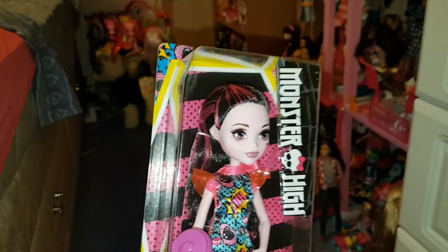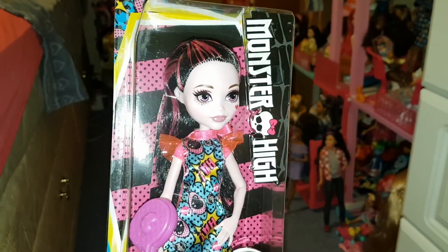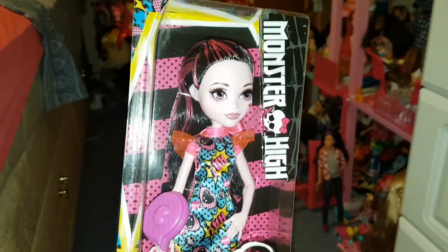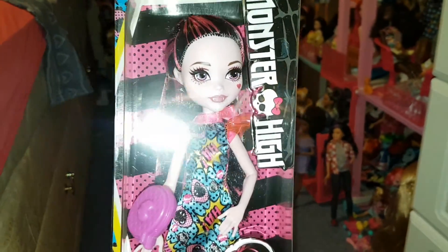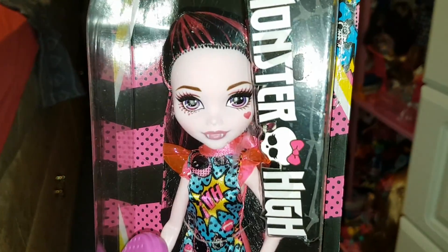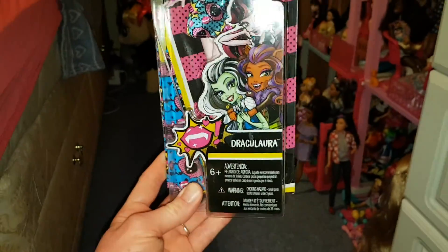Hello everyone, I'm sorry I haven't uploaded any toy videos lately — I've just been super busy and my phone was very full of photos. I've literally just cleared it off, as that's where I do my filming. But today I thought I'd review this Monster High doll. I didn't even know about this line.